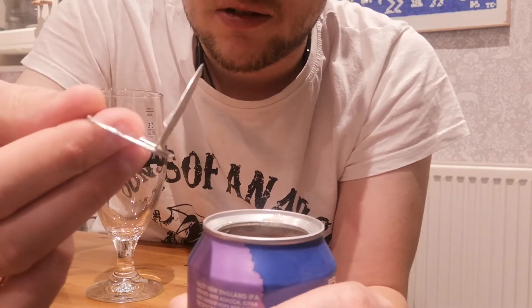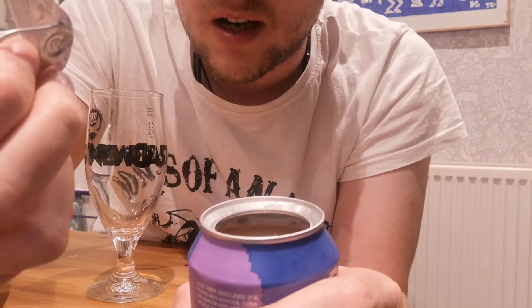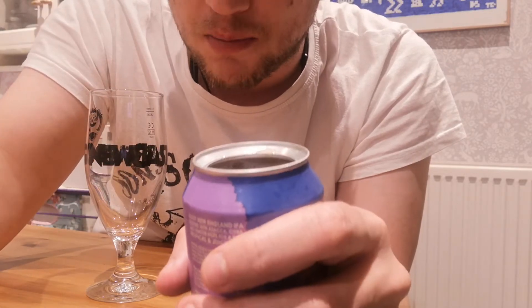It's like back in the old days when the cans were really wasteful and they used to end up with one of these things you had to throw away. Where have they gone to this? Maybe it affects the pour or something.